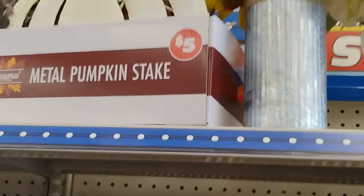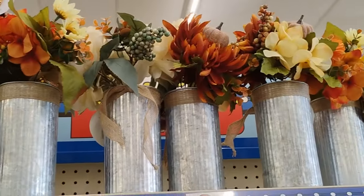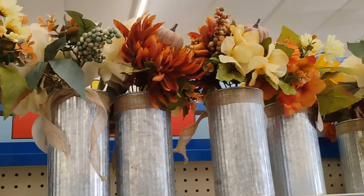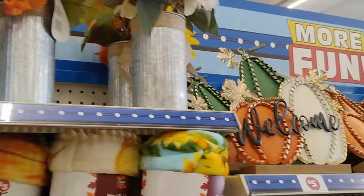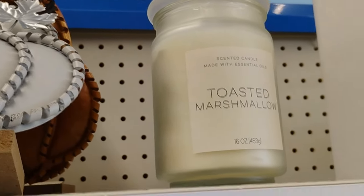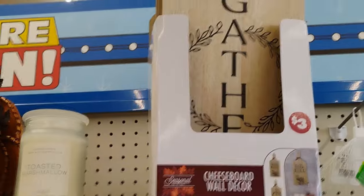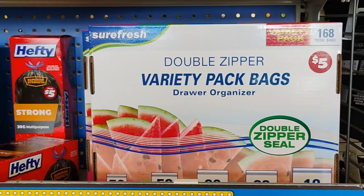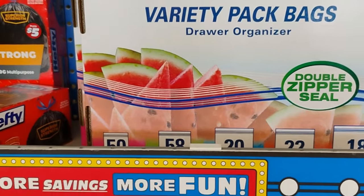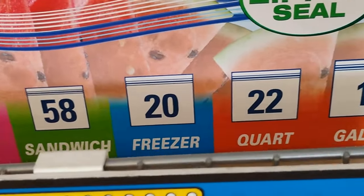Look at this: 30-count LED leaf lights. Metal pumpkin stakes — so if you don't want the little cotton ones, they also have the metal pumpkin stakes. They also have these little tin can potted floral arrangements for five dollars. I love this! Wait — Dollar Tree is selling toasted marshmallow candles! And they have a cheeseball wall décor for three dollars to put on your wall.